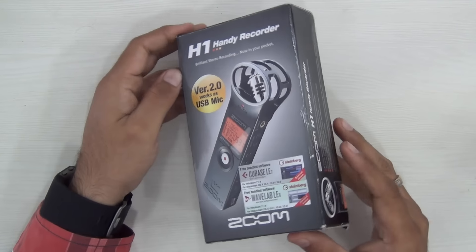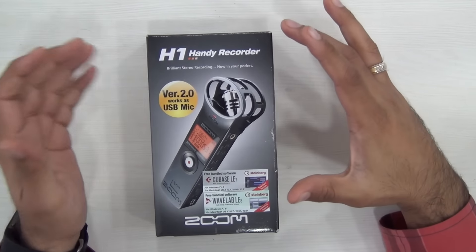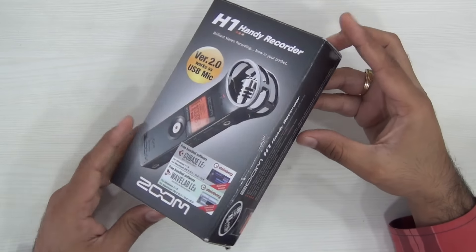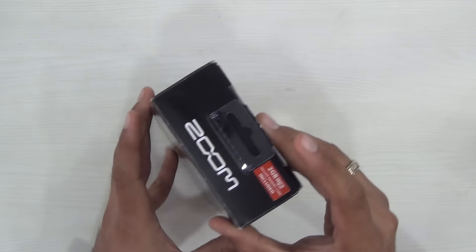Hey guys, what's up? I'm Rohit Kaurana, host of Intellect Digest, and in this video I'm going to quickly unbox the Zoom H1 version 2.0. This is the second iteration of the Zoom H1 and it's one of the most affordable handy voice recorders that you can get, and comes from the house of Zoom, which is a very renowned name in sound recorders.